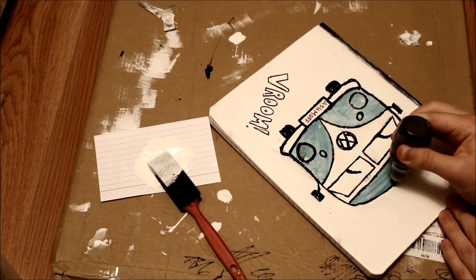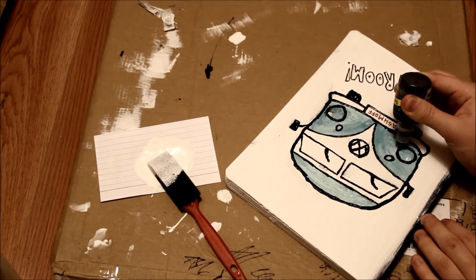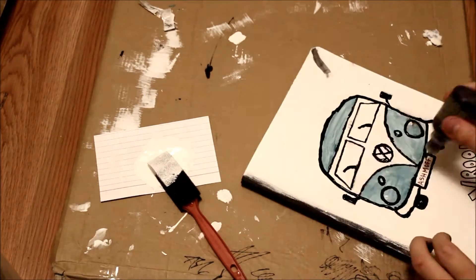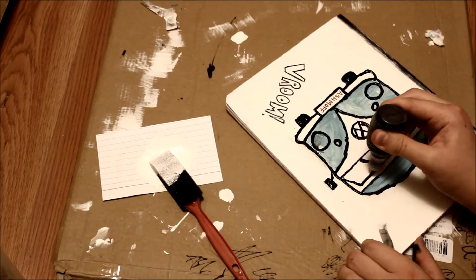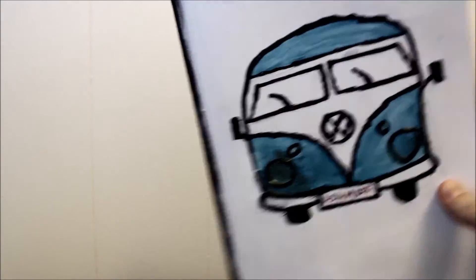I am now taking my black puffy paint and I'm outlining where I outlined with the black sharpie. And here is the final result.